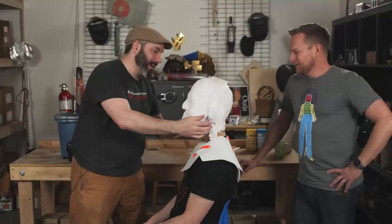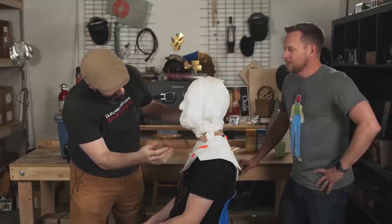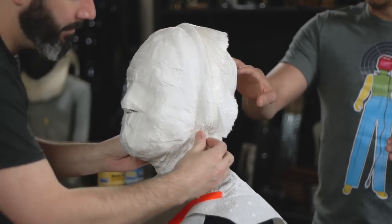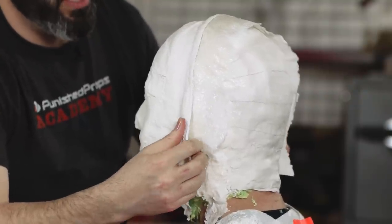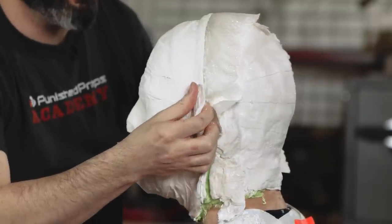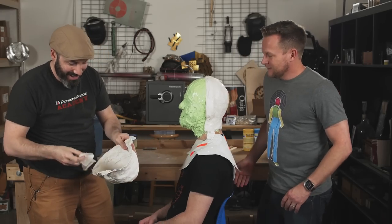We're ready to crack this thing off his face. I'm going to start by pulling the front off. So resist a little bit — I'm trying to be gentle here. It makes that satisfying unlocking sound. Oh, that was oddly satisfying. You look all better. He looks great.